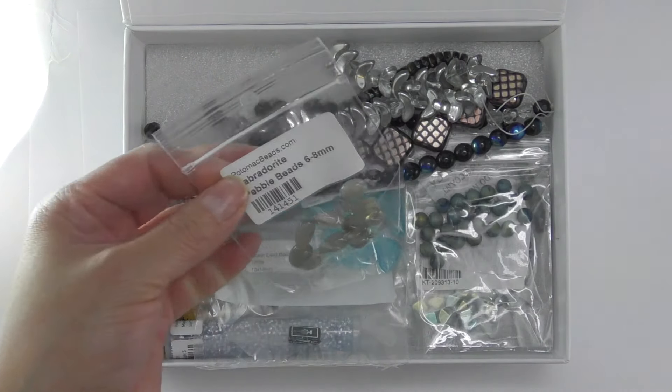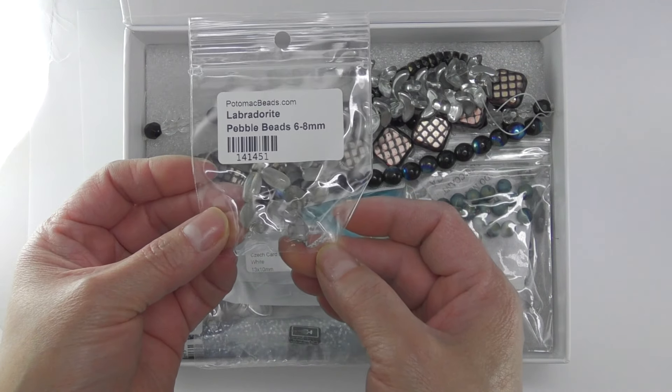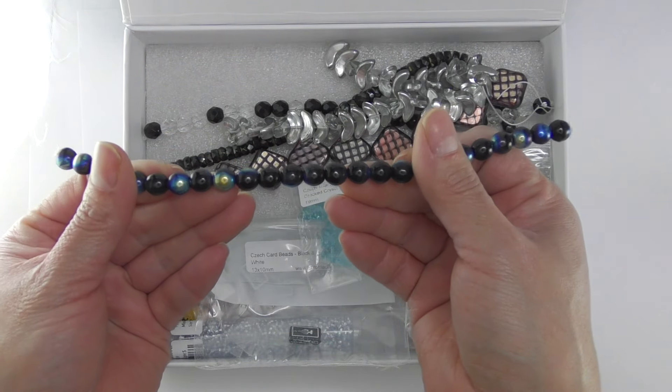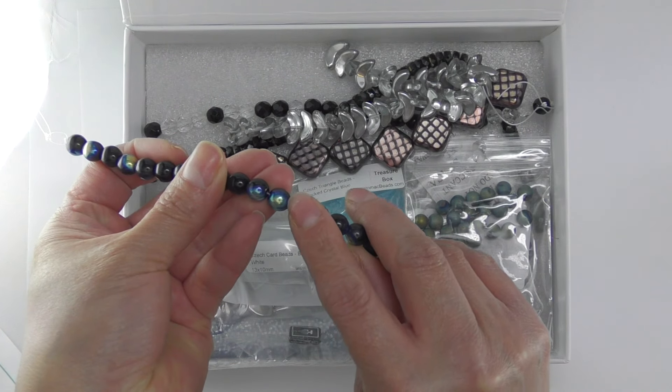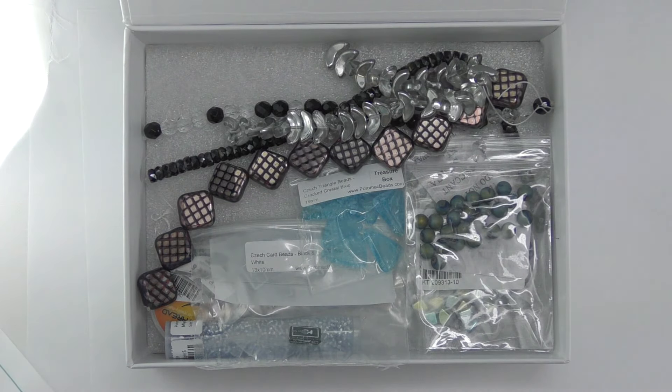We have these pebble beads, 6 x 8 mm. We also have this strand of beads — these colors are really pretty. They will go together with the mixed beads that we saw at the start of the video.